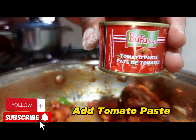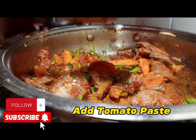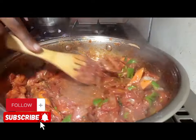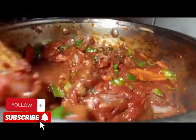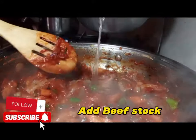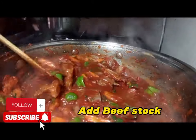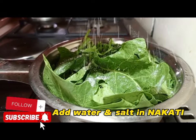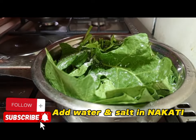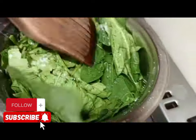Then apply some tomato paste. Tomato paste is going to work like a thickening agent. After applying tomato paste, take your time and apply some little water. Instead of plain water, you replace it with beef stock. The beef stock is the water you used to cook the beef.